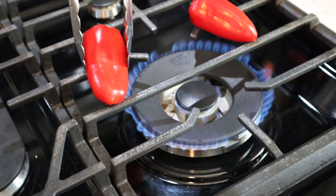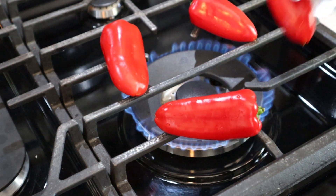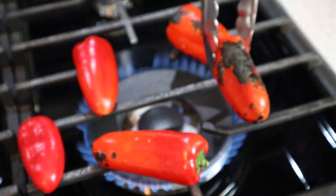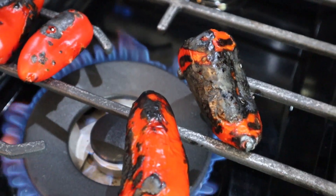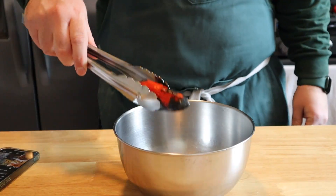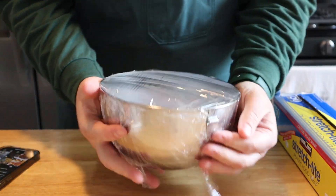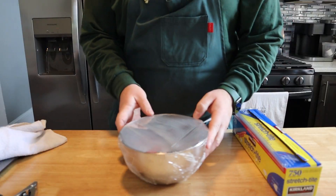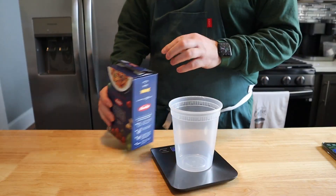If you're doing this for the first time it might seem a little intimidating, but it's not — it's super easy. Just get your peppers over the flame; you're gonna hear them start to crackle and hiss. Make sure you're rotating them about every 30 seconds. When they're nice and black, take them off, then immediately place all your peppers into a bowl, cover with plastic wrap, and let that steam do its job.